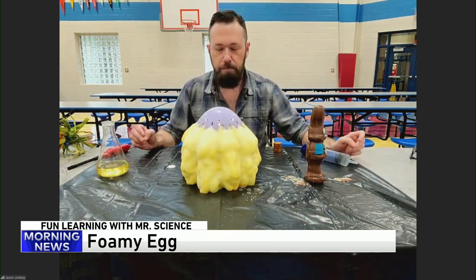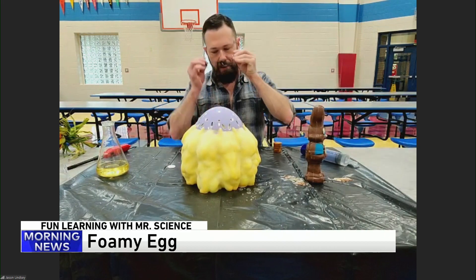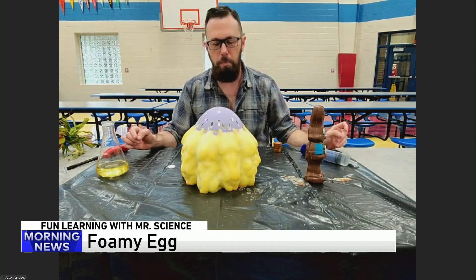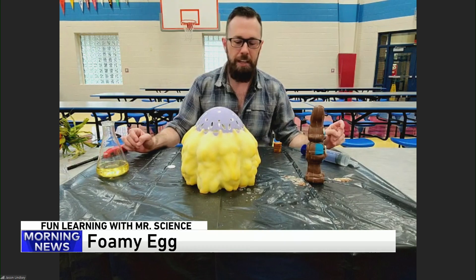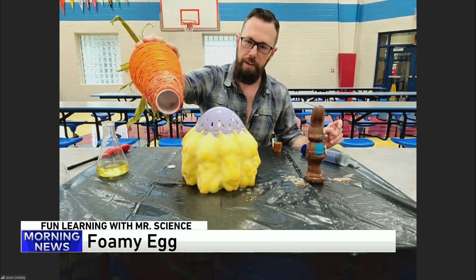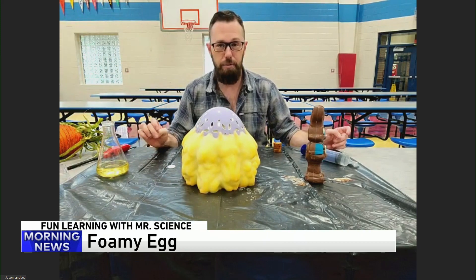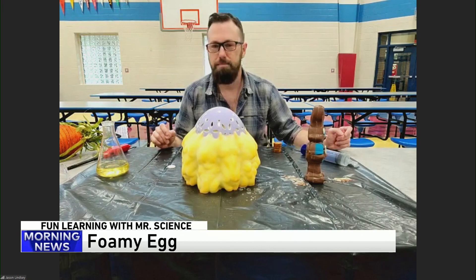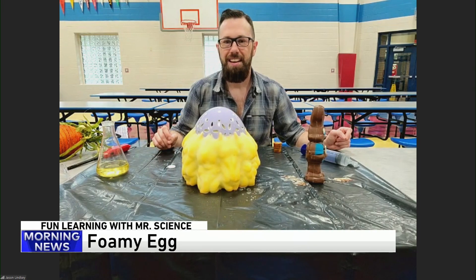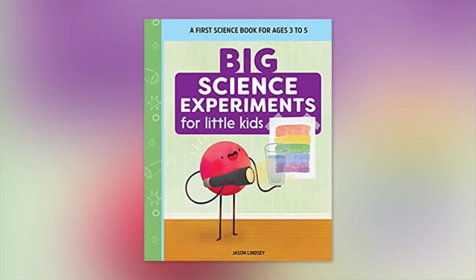What were the ingredients again for the foaming egg? Dishwashing detergent, and what else, Jason? Hydrogen peroxide and then potassium iodide. Now kids aren't going to be able to do that one at home, but if there's a teacher in Chicagoland that wants to do it, they'll be able to figure that one out. This one's more kid-friendly than anything, with the soaring carrot. There are Easter-friendly experiments like the geode egg — turning an egg into a geode — at the website. Sounds great. Jason, thanks again for joining us. You can follow Jason on social media or check out hookedonscience.org, or check out his science book for ages three to five. Thanks, Jason. You're welcome.